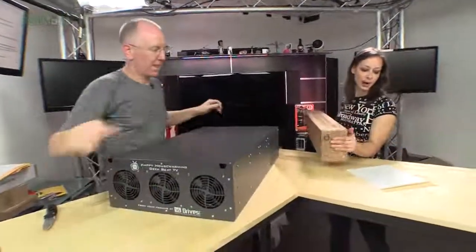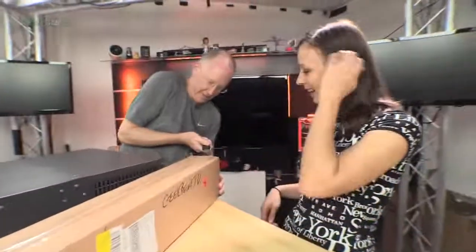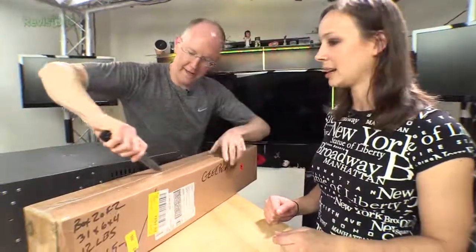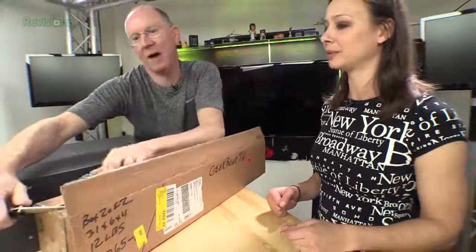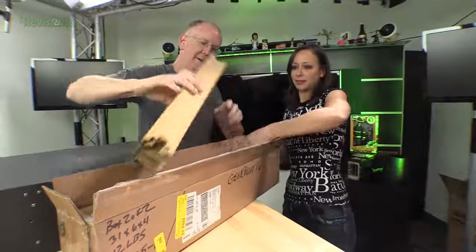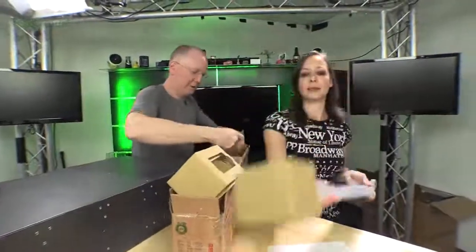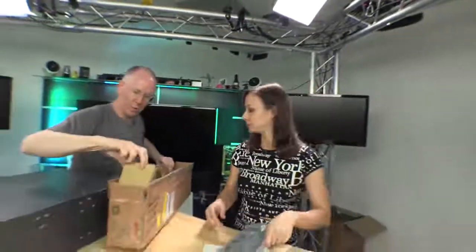These are two Super Micro ball bearing sliding rack rails — we like to be able to slide it in and out. Let's get these rails out: cardboard, rails, screws, rail parts, more screws. There we go.